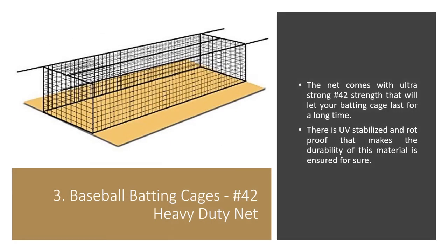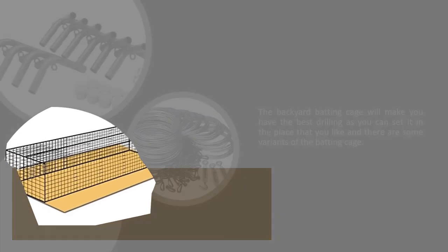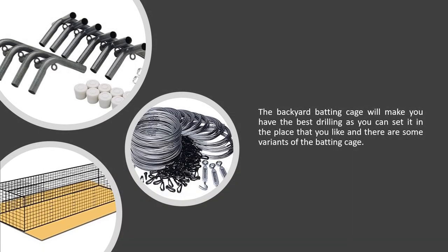Baseball Batting Cages No. 42 Heavy Duty Net. The net comes with ultra strong #42 strength that will let your batting cage last for a long time. There is UV stabilization and rot-proof construction that ensures the durability of this material. The backyard batting cage will let you have the best practice drills as you can set it up in any place you like, and there are some variants of the batting cage available.